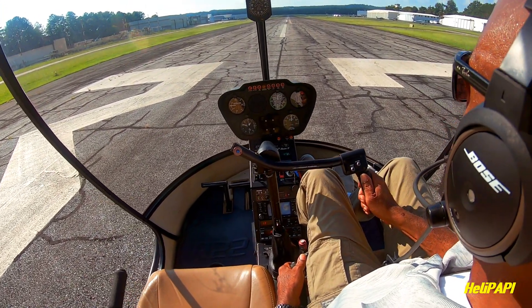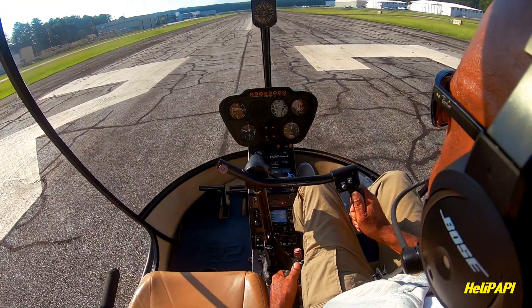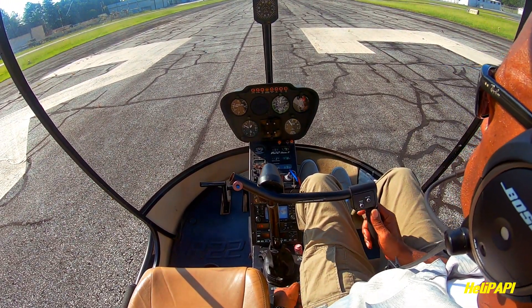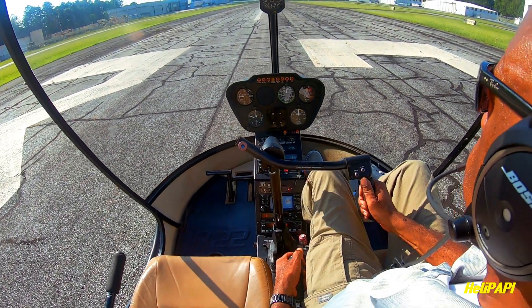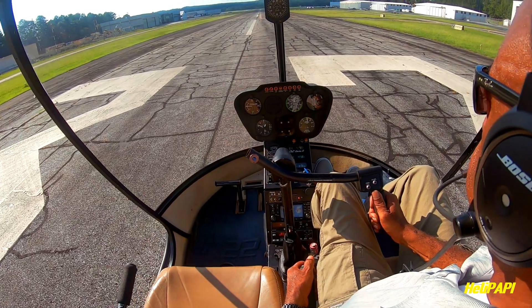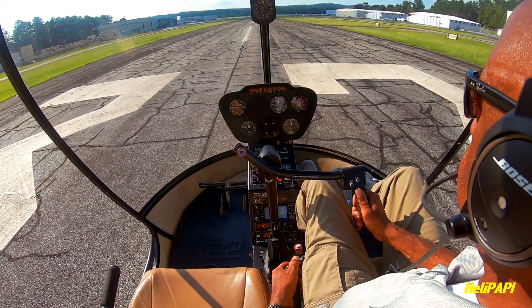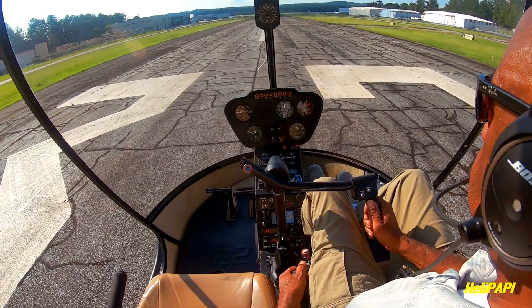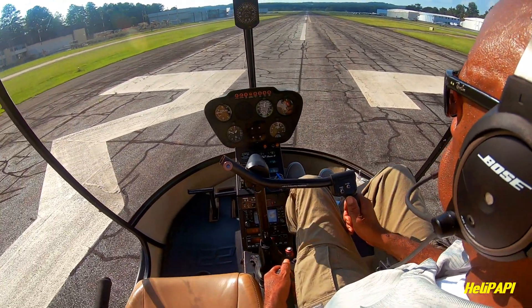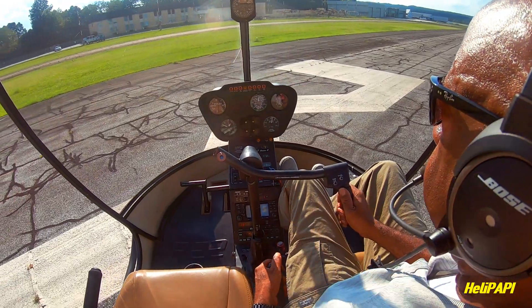Continuing with some footage from the same day, I was practicing some pickups and setdowns on runway 32. I did a few 180s and some 360s just to spice things up. I tried to always practice that whenever I was doing pattern work, just to try to really get good on my pickups and setdowns.